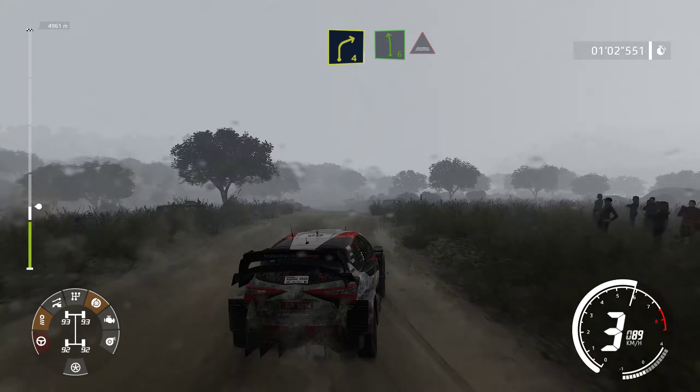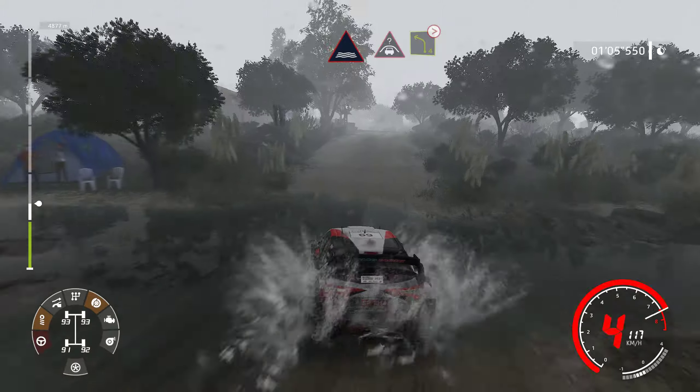Into left 6, break through water. And crest into left 4, tightens, hose in.